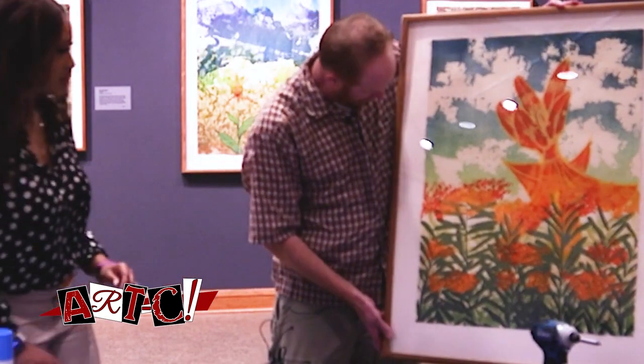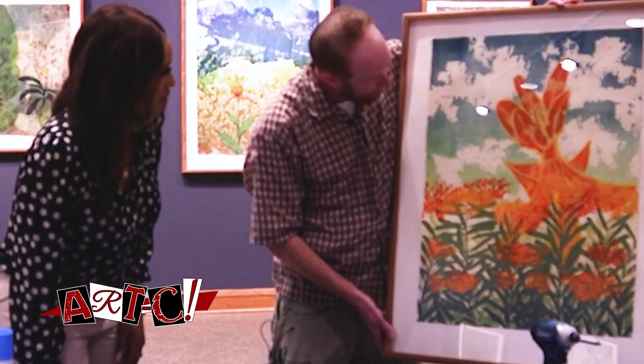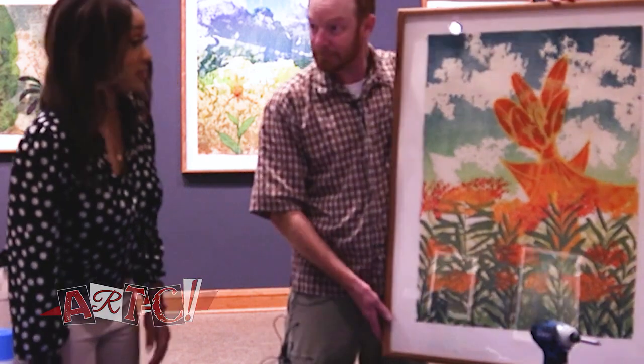That's beautiful. And it is — it came out good. That is beautiful.